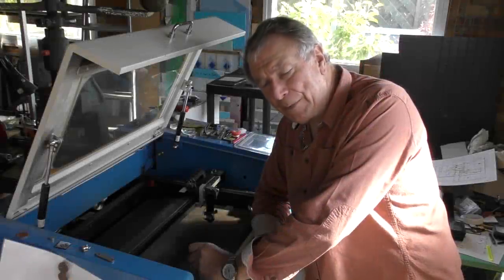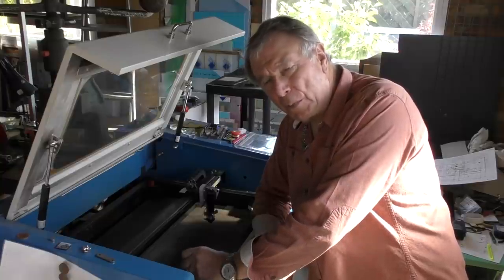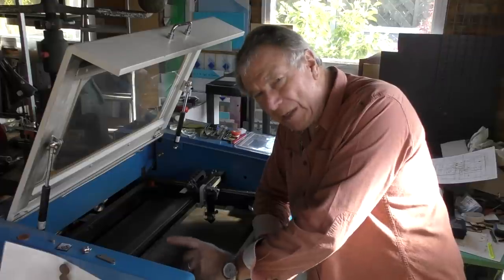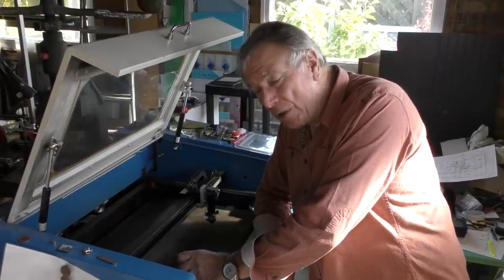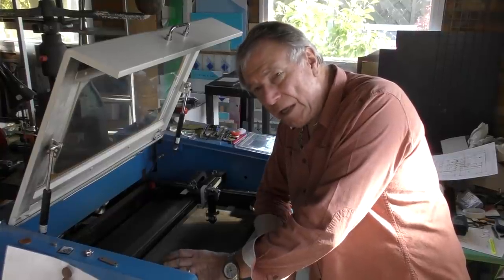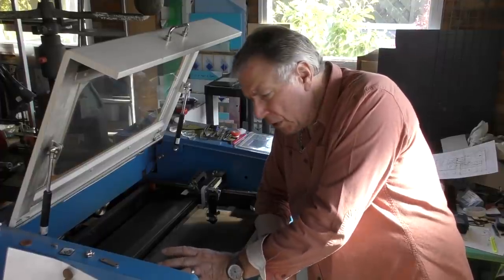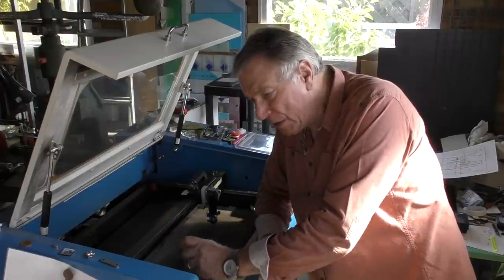Welcome to another RDWorks Learning Lab. Some people are going to be a little disappointed by what I'm about to say: this is the beginning of the end. That doesn't mean I'm not going to do any more videos; it just means I've reached a point where I've achieved one of the major goals I set when I first got this machine, four and a half, nearly five years ago.